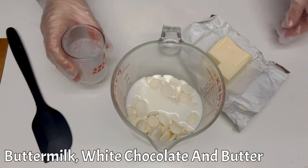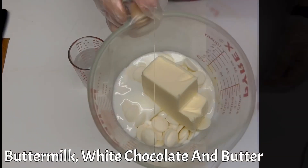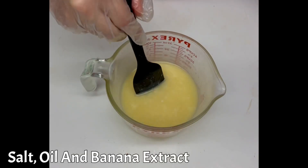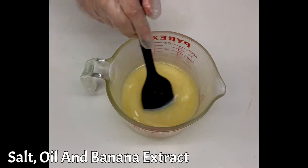In a heatproof bowl, mix together your butter, your white chocolate, and your buttermilk, then pop it in a microwave for two minutes to melt it all together. Once your mixture is melted and homogeneously smooth, stir in the salt, oil, and banana extract.